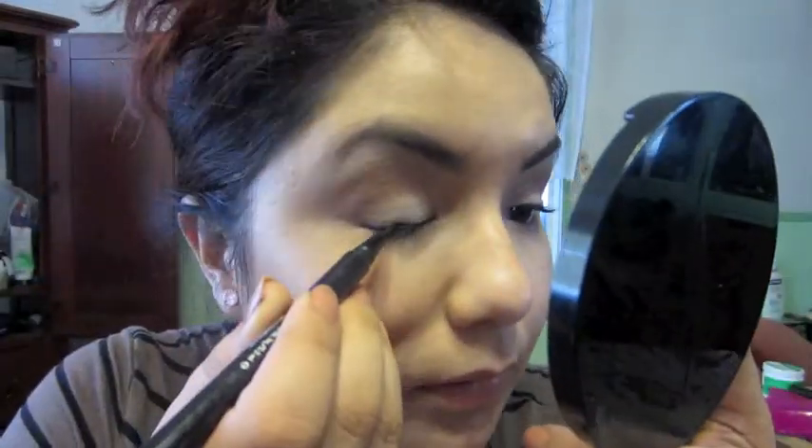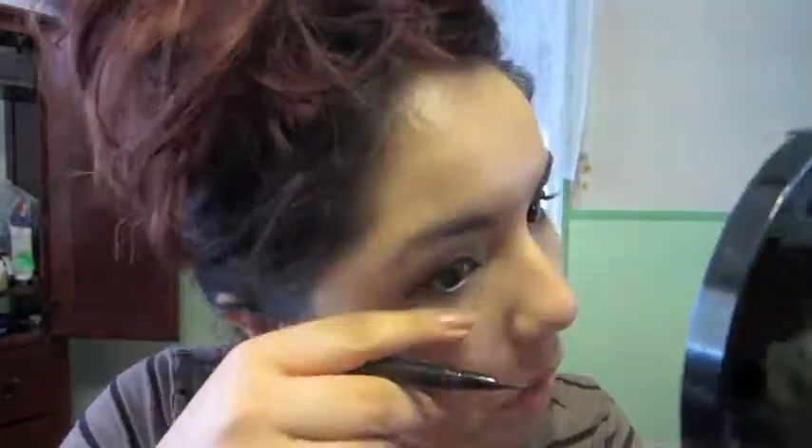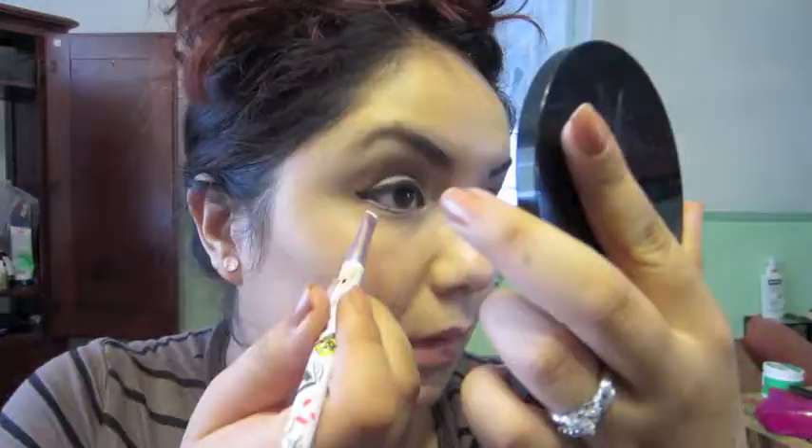Now I am taking my Stila liquid eyeliner — this is an amazing eyeliner that really stays put all day; I have yet to find another eyeliner I like as much. I am creating a slightly bold mini cat eye. You can just follow your natural lash line if you like, but I personally love eyeliner. Make sure it's even. Then I take a brown and go underneath my lower lash line.